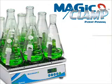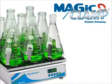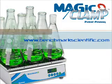For additional information on our Magic Clamp System or any Benchmark product, please visit www.BenchmarkScientific.com.